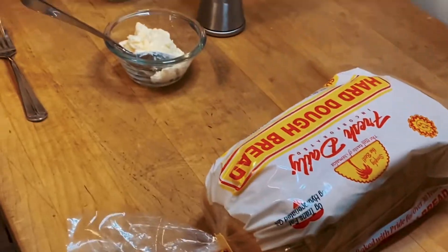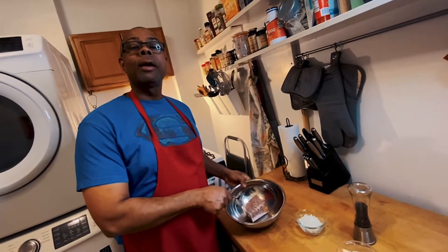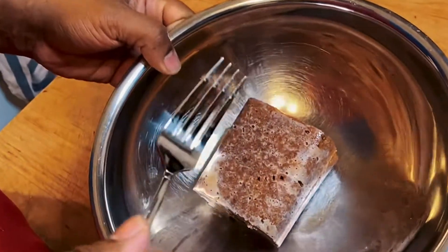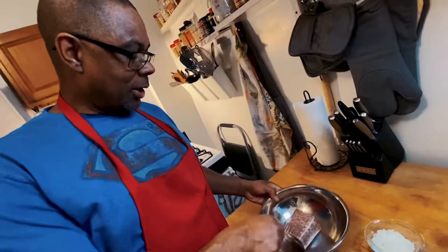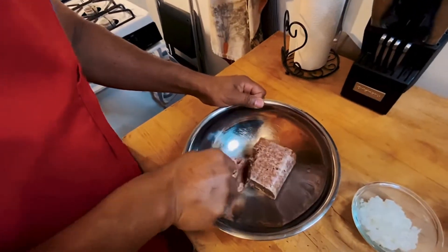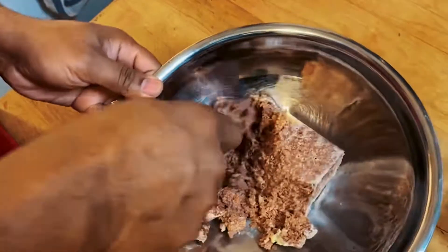Let's put it all together and I'll show you what it looks like. So this is what it looks like once you pop it out of the can. This is just corned beef in the can — canned corned beef, guys. At this point you just want to take your fork and break it down. Start breaking it down, break it all down.